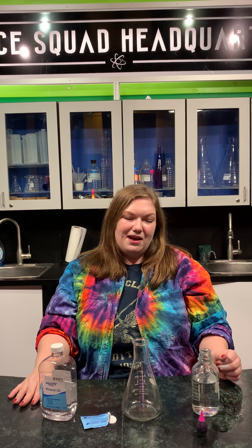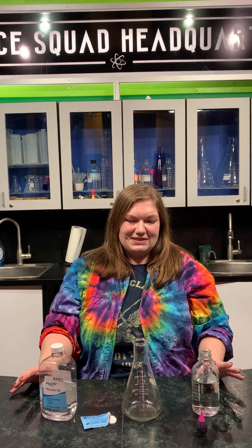Hi guys, it is Olivia here at the Explorium Science Center. I have a really awesome experiment for you guys to do today, and the really cool thing about this one is that it is definitely something you guys can do at home. I'm gonna list the materials and see if you guys can figure out what we're doing.